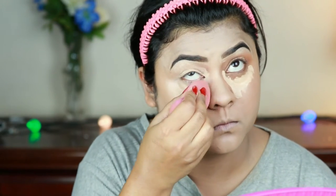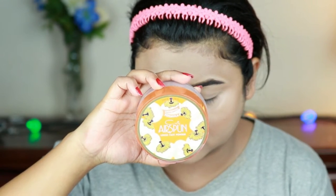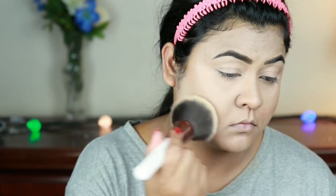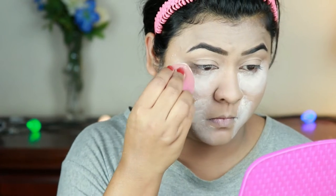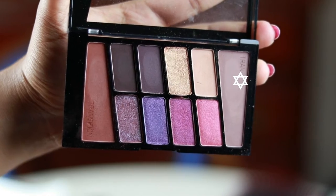For setting my under eyes I'm taking the Coty Airspun Loose Powder in Translucent and pressing it in with the damp beauty sponge — this is my preferred way to set the under-eye area. I'm then taking the Rimmel Stay Matte Pressed Powder in 001 Transparent and with a large powder brush from Equate I'm setting my entire face and neck. I'm baking my under eyes and smile lines since I crease quickly in those areas, applying tons of loose powder and letting it sit for a couple of minutes before dusting off.